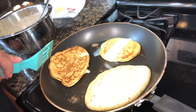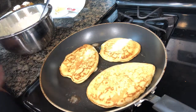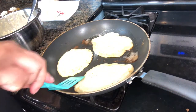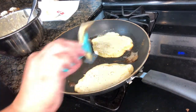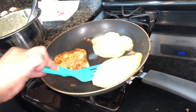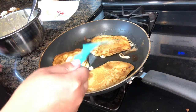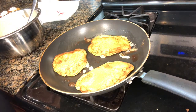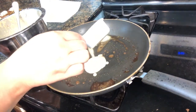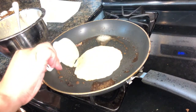All right, turning these over. This one's really thin - perfect! Yes, my pancakes are never perfectly shaped and round - that's just what you get when you're cooking at home, not a restaurant. I'm not a chef! I'm trying to make more of a round one.